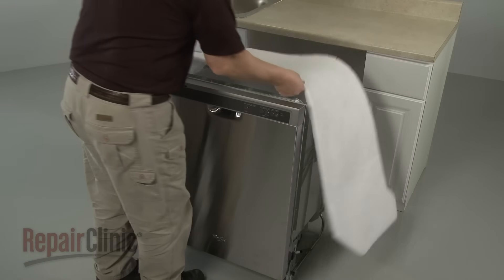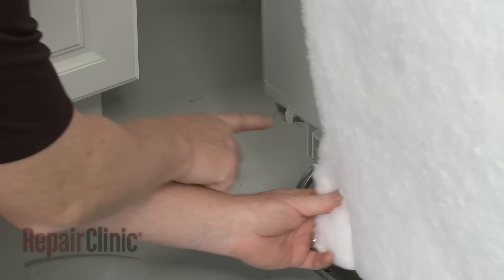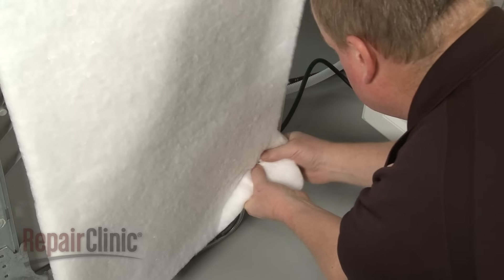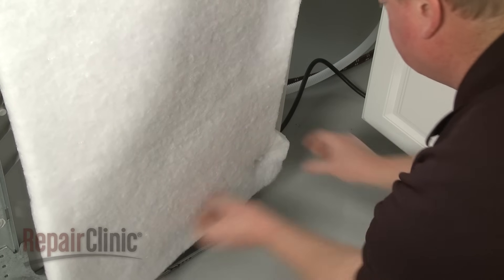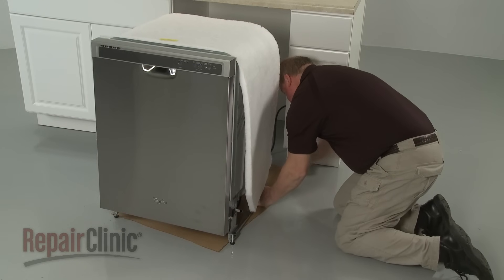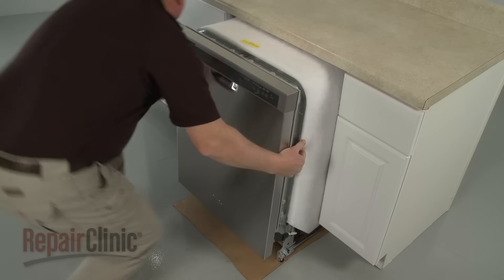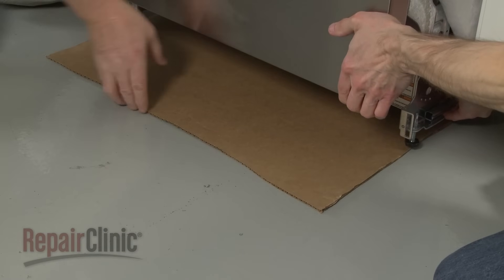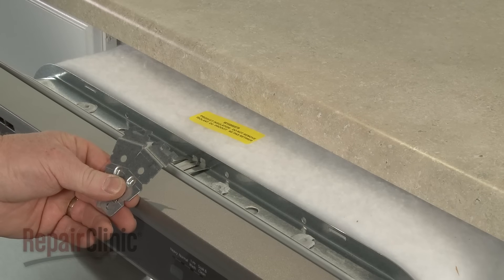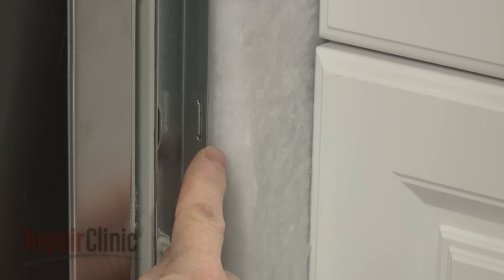To prevent the insulation blanket from bunching up in the cabinet, make sure the blanket is secured at both the left and right rear corners. If the rear legs were removed, place cardboard under the appliance to protect the floor, and gently slide the dishwasher part way into the cabinet. Remove the cardboard if applicable. The mounting brackets can be used to secure the top of the dishwasher to the countertop or the sides of the appliance to the cabinet.